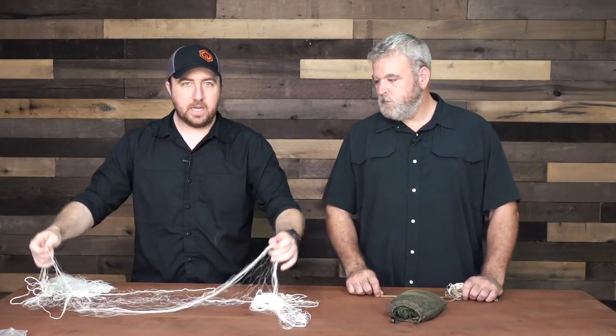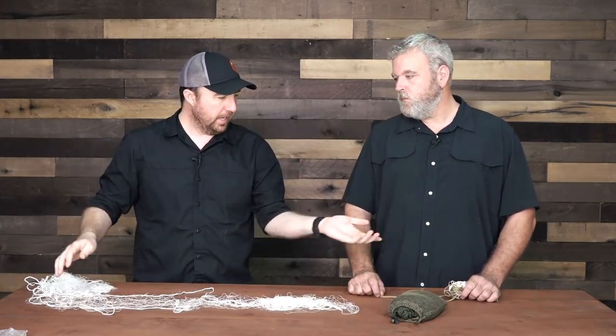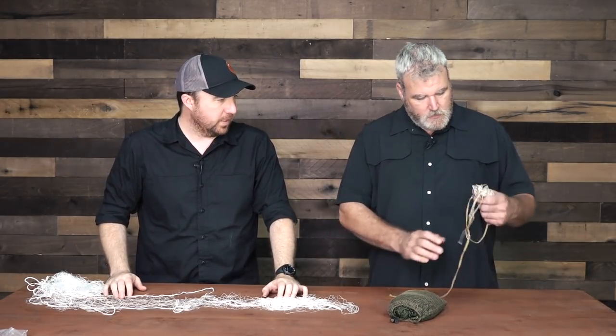What we want to do is talk to you about some of the different uses, the legality, making your own gillnet, and some of the advantages of having one in a bag in case you need to procure food or do other things with it. I got this one on Amazon. Alan has constructed his own over time.